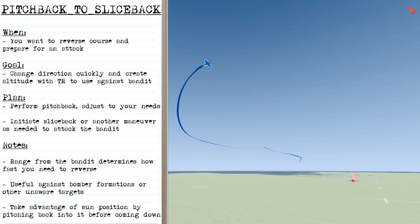You're going to perform a pitchback and then adjust it to create the turning room and altitude you need. Then in position you'll initiate a sliceback or another maneuver as needed to attack the bandit. The range from the bandit determines how fast you're going to need to reverse, but this is a technique that can be useful against bomber formations or other unaware targets. It's also helpful to be aware of the sun position so you can pitch back into the sun before coming back down.